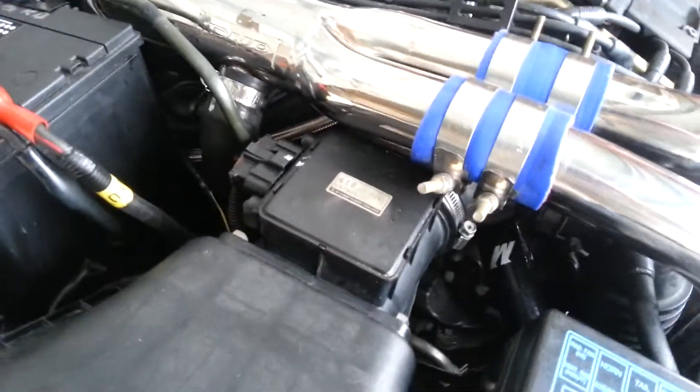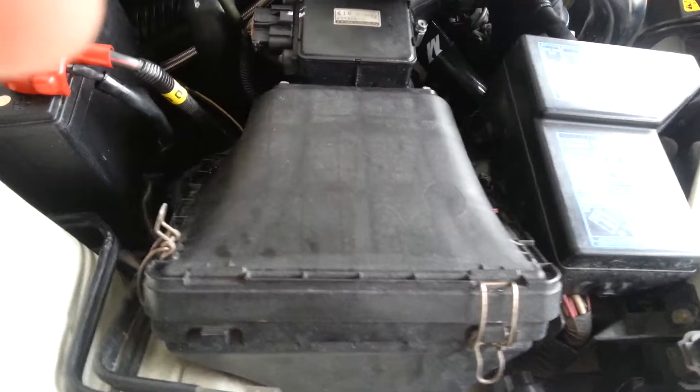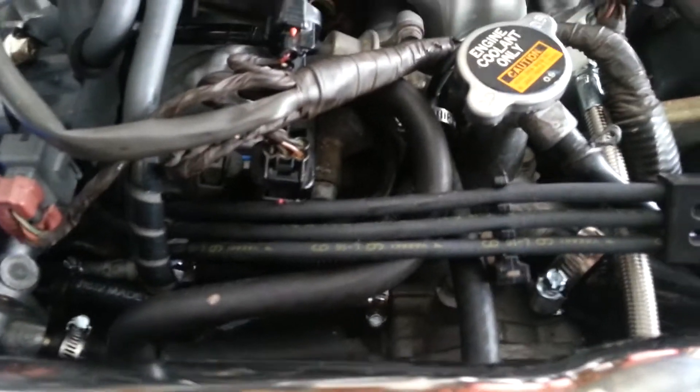There's a new air cleaner and also new spark plugs. I don't know if you can see it, but they actually have the numbers on them — it's kind of hard to get them wrong. That's four, two, and six. And also the bar — there are actually numbers on them as well.